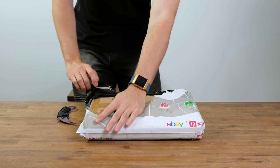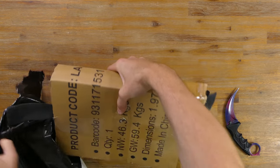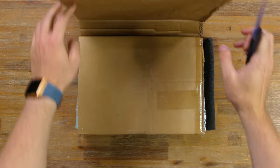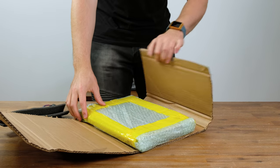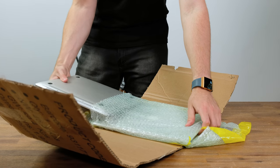Here we have the box containing two original model MacBook Airs, one being the higher spec 1.8 gigahertz model, hopefully with an SSD. Underneath the outer shipping bag we have the laptops wrapped very well in bubble wrap as well as cardboard with foam on each end. I'm very impressed with this packaging — good job eBay seller.